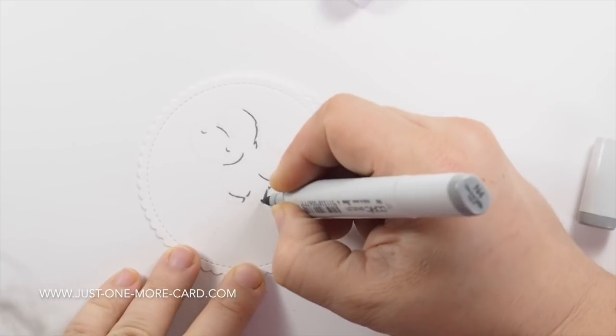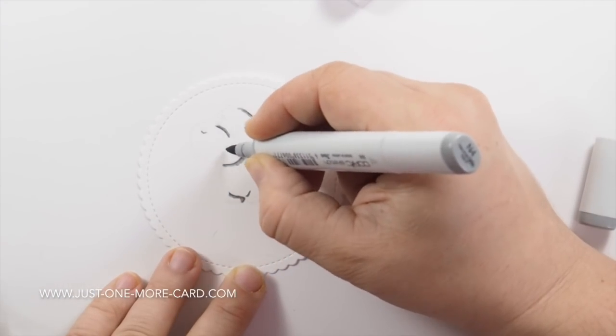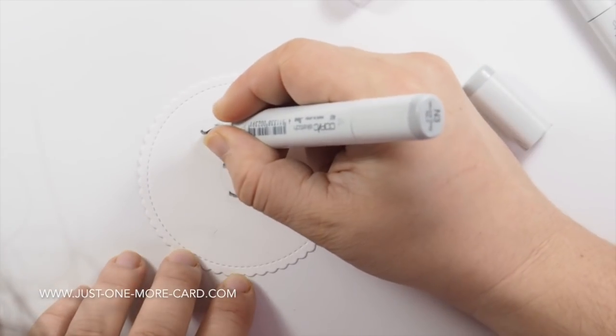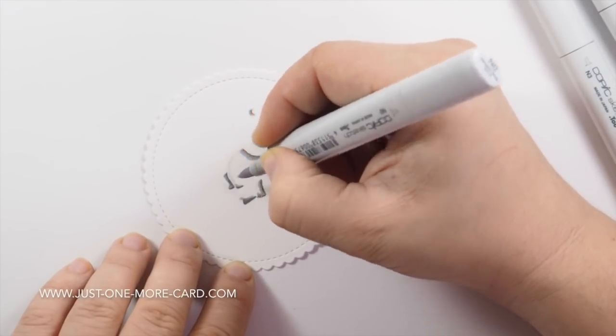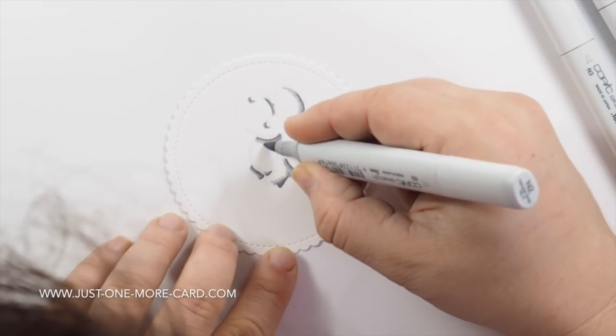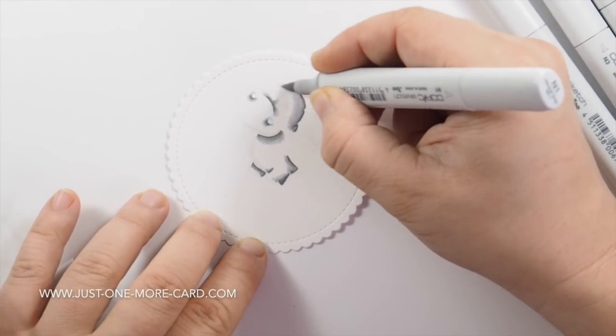Instead of a black outline, we try to create dimension with lights and shadows. You can see here that I immediately started to trace some of the lines with my darkest marker — those would be where the shadows are. Then I used a pencil to trace some of the other lines just to make it easier for me to see.